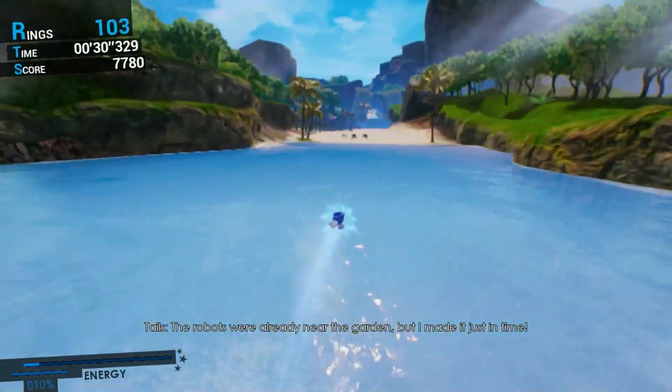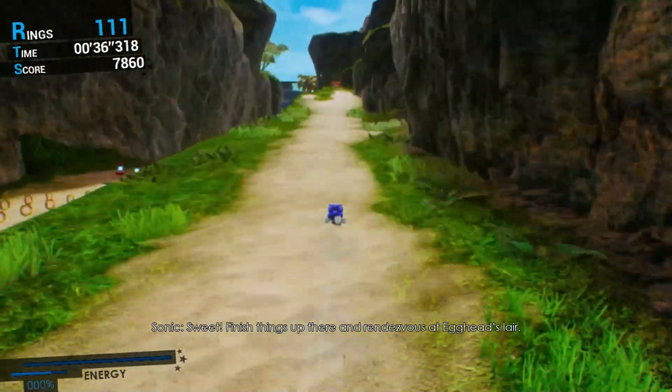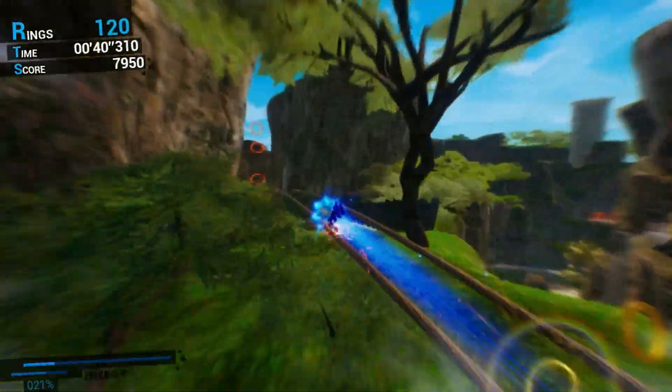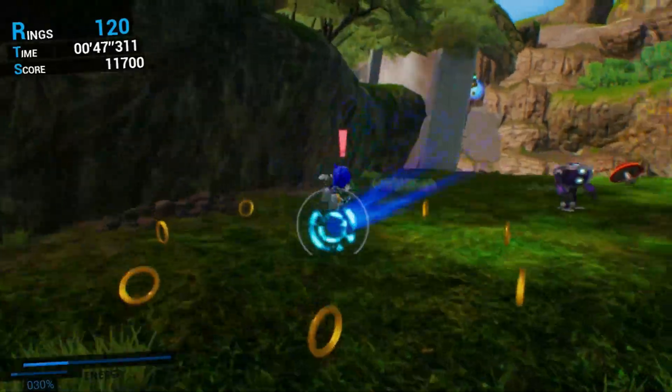If this video helped you guys start up Sonic Omens on your Steam Deck, let me know — leave a like, leave a comment, hit that share, hit that sub, whatever makes you happy. I appreciate it if you do, and I'm out of here.